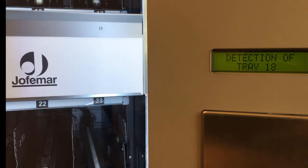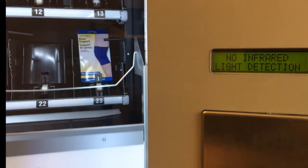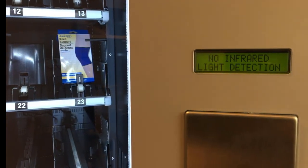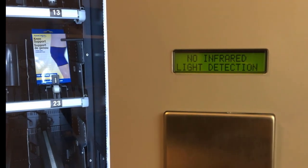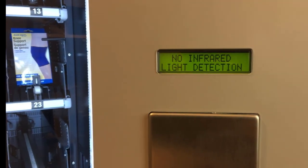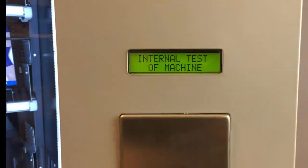Tray numbers are 11, 12, 13, 14, 15, 16, 17, and 18, for a total of 8 trays. Press B to exit programming.